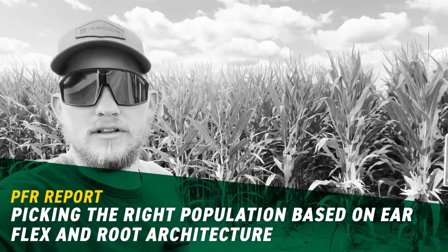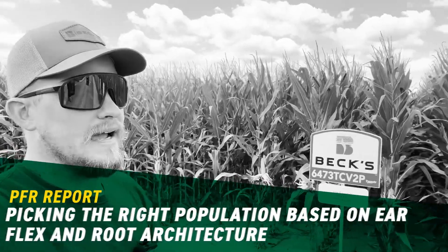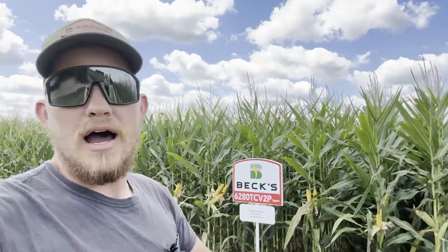Hey everyone, Colin Blackford, PFR Location Lead here in Atlanta. I'm back out here at this plot that I took a video on earlier this year. It's a new one for this year where we are looking at the population by root architecture and the effects that that has on ear flex and overall yield at the end of the year.